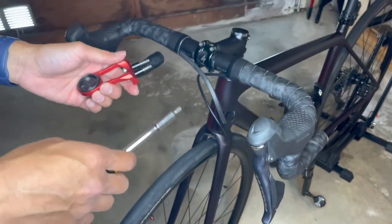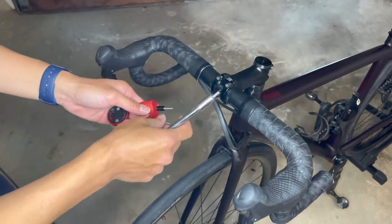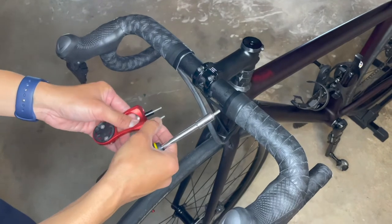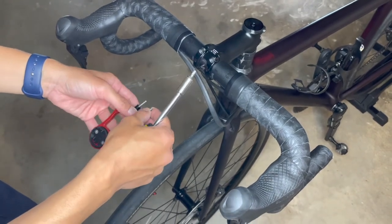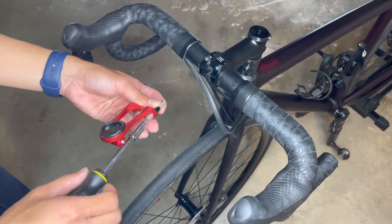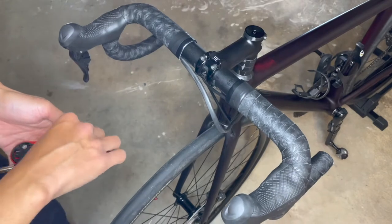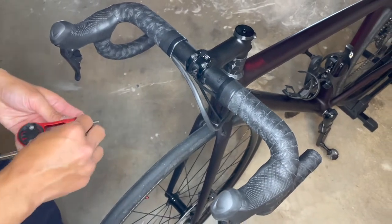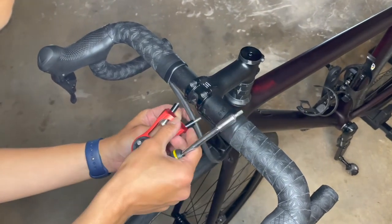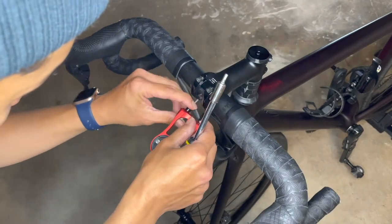Try not to move the handlebar, although on some bicycles the moment you unscrew the bottom part it will move, which is okay — you just need to readjust. This is a 2021 Specialized Ethos. Navigate through the wiring carefully and make sure that you don't pinch any cables.